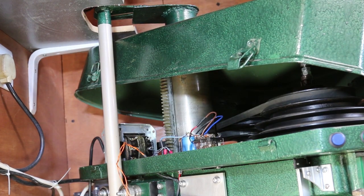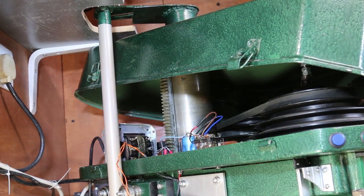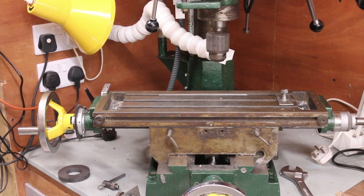Regular viewers will know that under the belt cover on the top of the mill is where I took my power supply for the mill hoist. So now I need to add a 12 volt output to this. I found the tapping on the transformer that gave me the right voltage. So here we go.